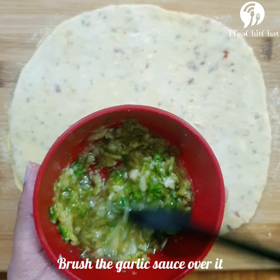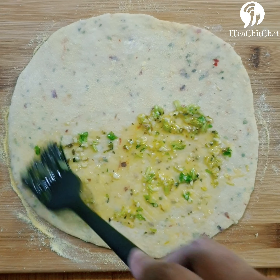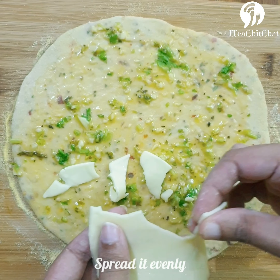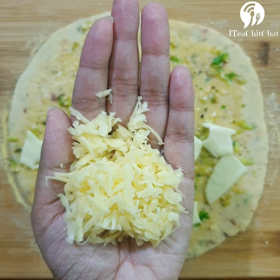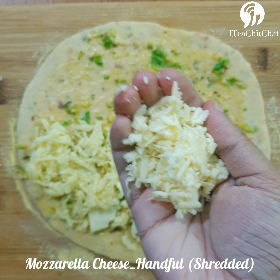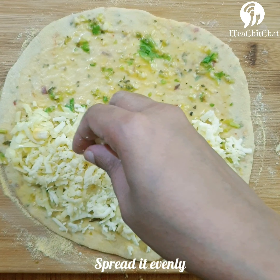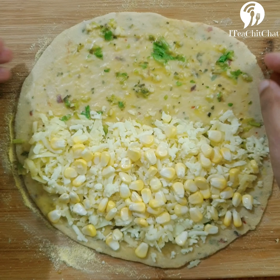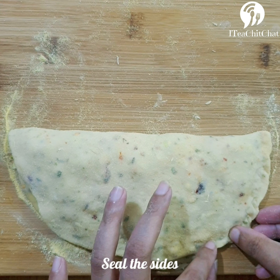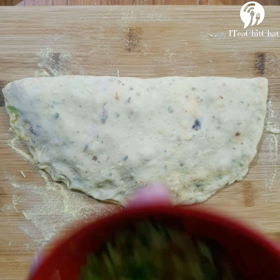Now we'll spread the garlic sauce evenly over the bread. It's time for us to stuff the bread. I've taken a slice of cheese and spread it over half a portion of the bread. We'll take cheddar cheese and spread it evenly over the same portion. I've also taken mozzarella cheese and spread it the same way. I've taken sweet corn and we're using it to stuff it — you can use your choice of vegetable like olives or capsicum. Now let's fold it from the top, seal the sides, and once sealed, brush the outside with the garlic sauce again.